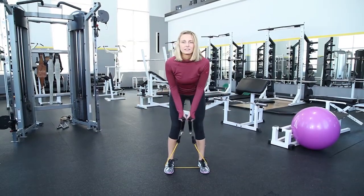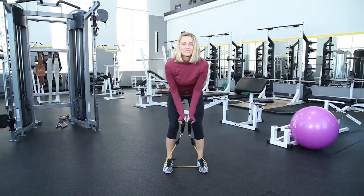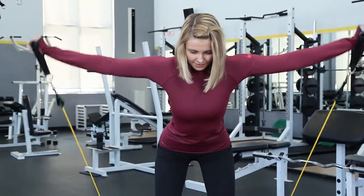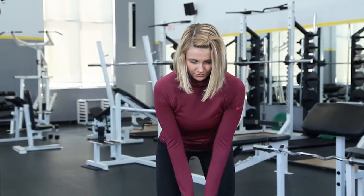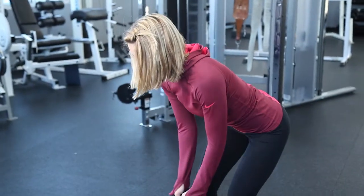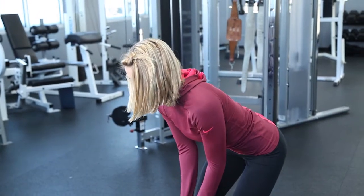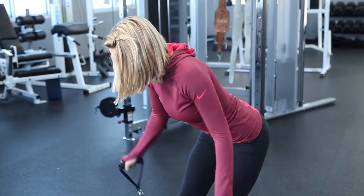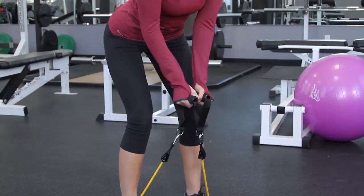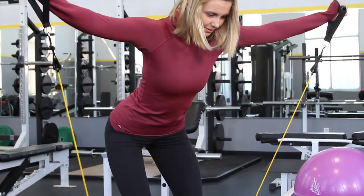Now we're going to help you carve up, shape, and tone your shoulders at home really simply using a resistance band. Step on a resistance band, hold the handles in each hand, and from here we're going to start with the rear part of the shoulders — bend over from the waist and the knees, raising both arms up and to the sides. This is a great way to work the back of the shoulders, the rear deltoids. Exhale as you come up, deep breath in on the way down. It's a wonderful way to pull your shoulder blades back, work on your posture, and work the big muscle groups of the shoulders.